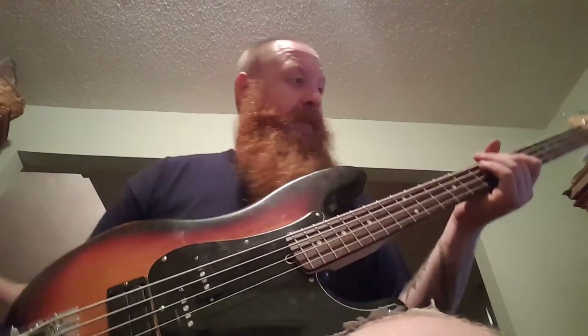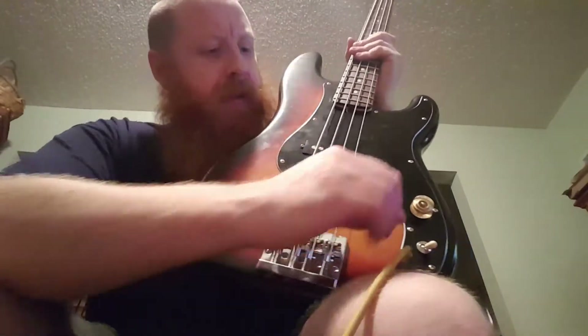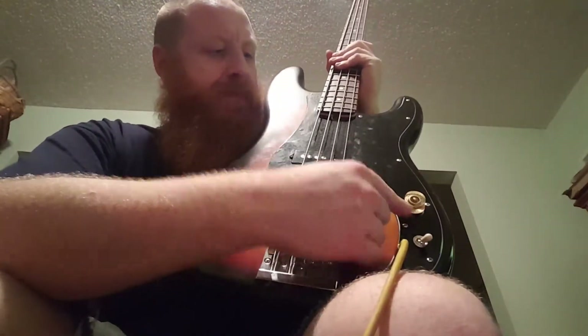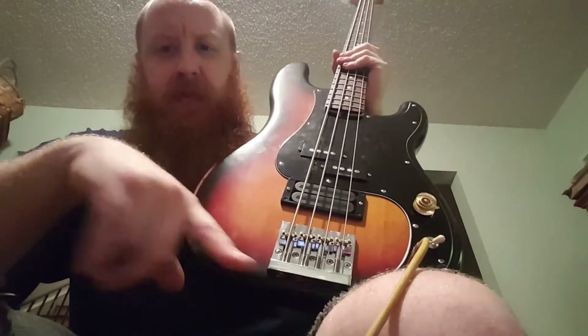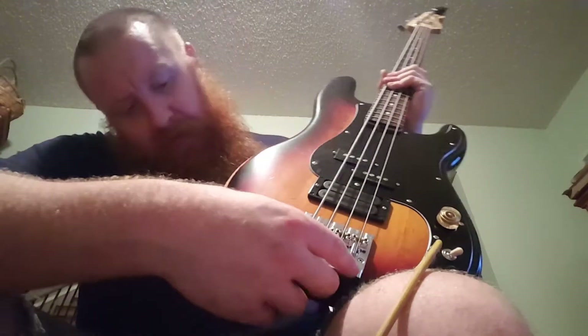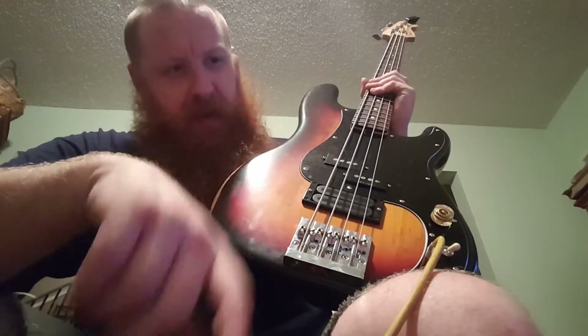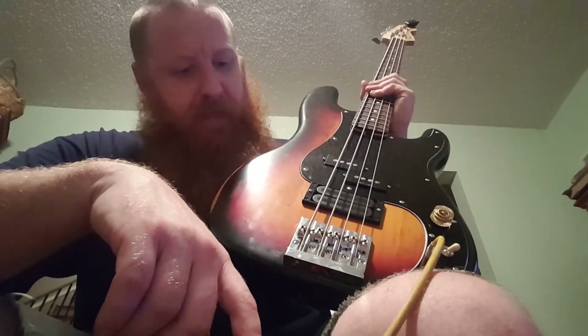I wanted something with tons of gain that will just crank through the front of the amp. I also put a new bridge on here — it's a Hipshot, which is pretty awesome, kind of like a Badass bridge but honestly a little bit better. It's got options for string spacing that the other one doesn't have. You don't have to cut your own slots — it's got nice deep grooves and they move around.